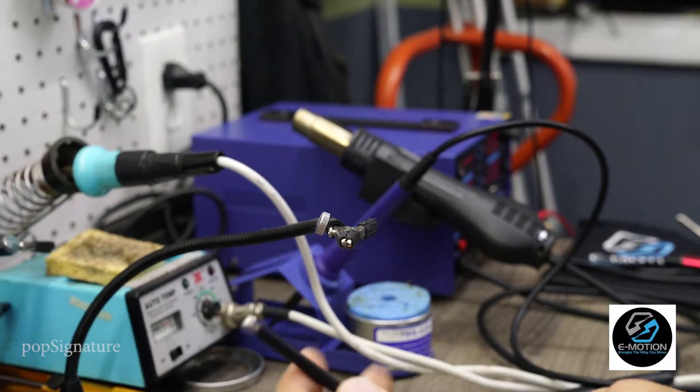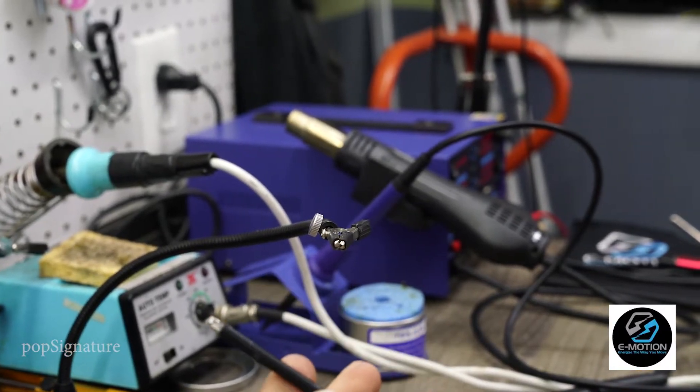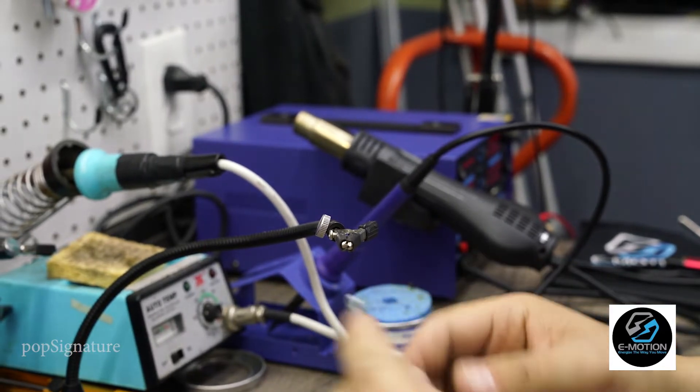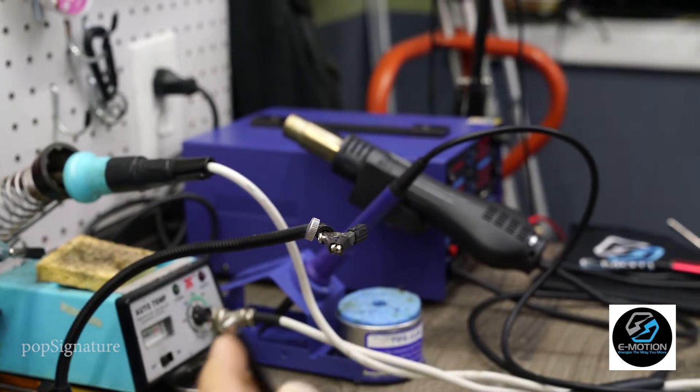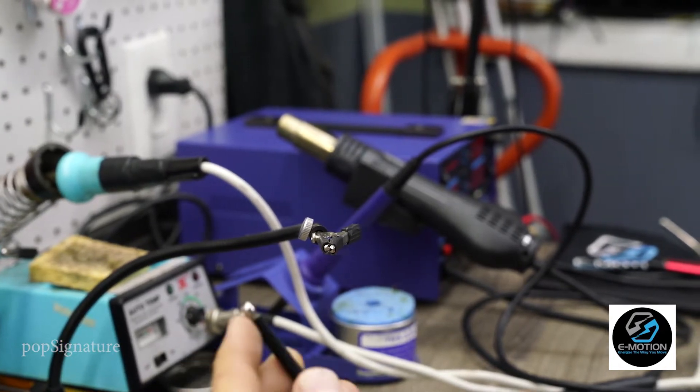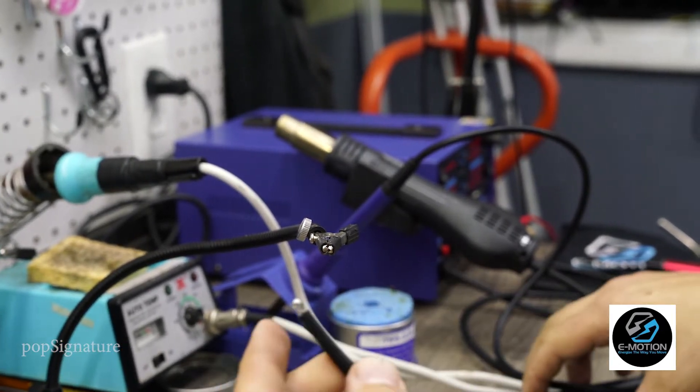Alright guys, here's a quick tech tip on how to solder 10-gauge stranded wire. A lot of the times, if you don't get it hot enough, or you don't do it from the right angle, you're not going to get the solder to penetrate down through the different strands.